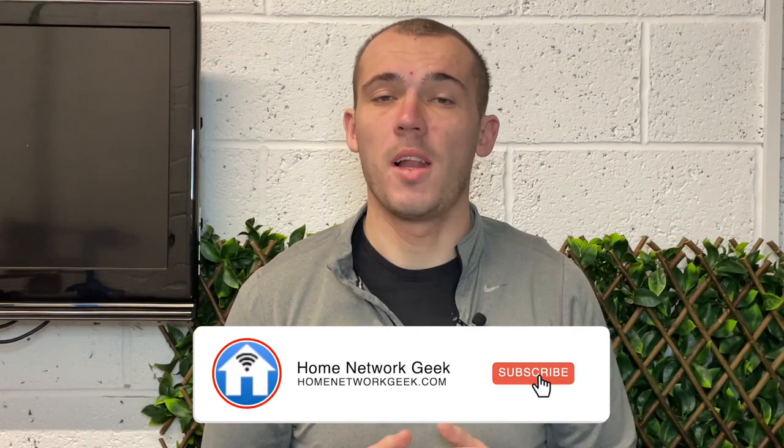If you enjoy the video and find it helpful, I'd really appreciate it if you could drop it a like, subscribe if you haven't already, and ring the bell to turn on notifications. Now let's get straight into the meat and potatoes of the video and find out how far you can run an ethernet cable.